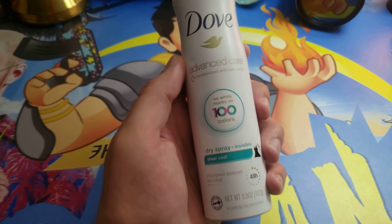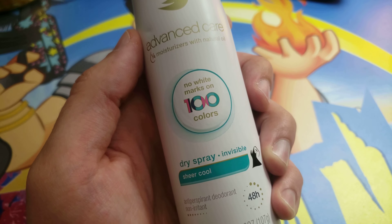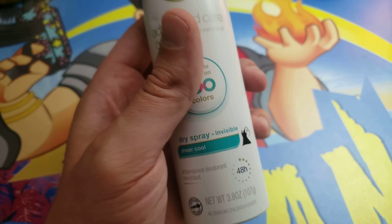What's up guys? Mr. Alan C here, and this is the Dove Advanced Care no white marks on 100 colors dry spray, sheer cool.